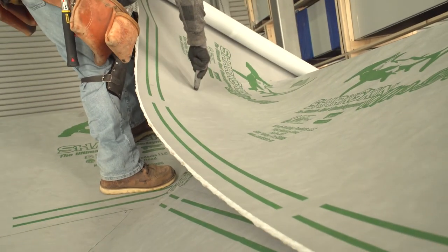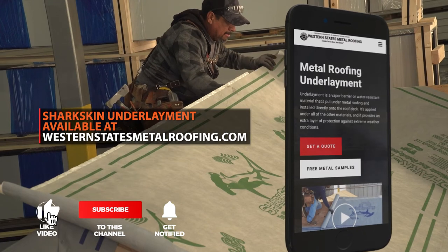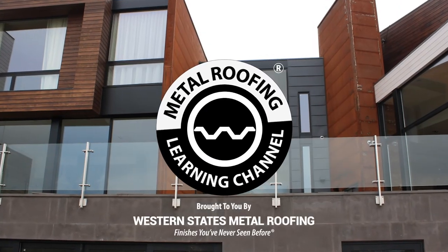For all your underlayment needs, including how to install underlayment, visit westernstatesmetalroofing.com. Want to learn more? Check out these videos!